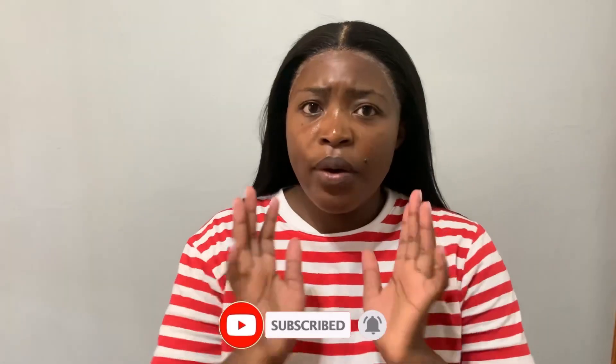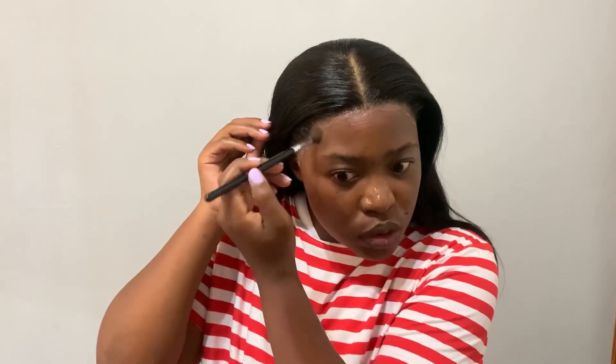Now I'm going to melt in the lace. I'm using a powder that's a shade darker than me — putting it on the frontal before applying the spritz. From what I've been hearing, make sure you use a powder product rather than a liquid, because liquid products usually contain oil and that can loosen the glue. So just use a powder.